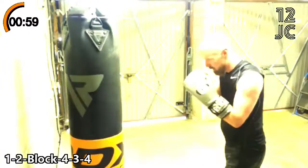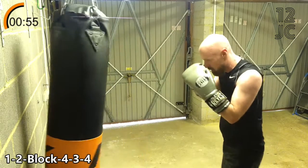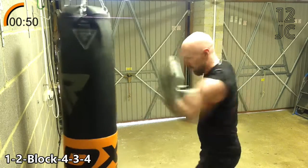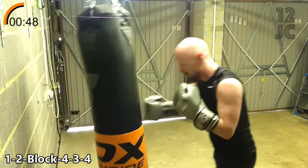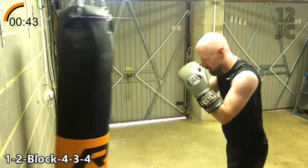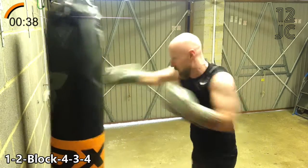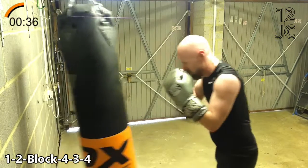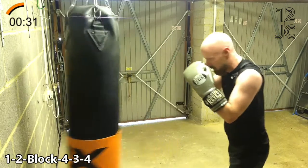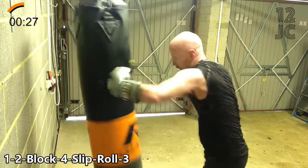Now we're going with 1-2-5-4-3-4. We're going to end the round with 1-2-5-2-4-3-4-3-6-3-3-4-3-4-3-4-4-4. Slip, duck and roll, three.